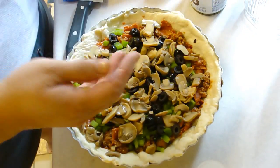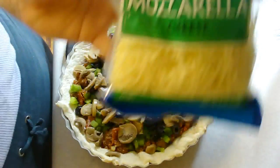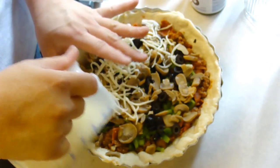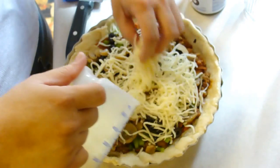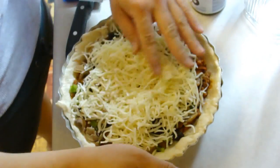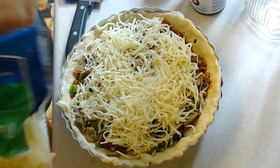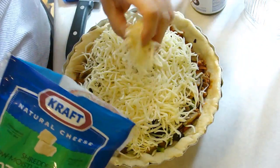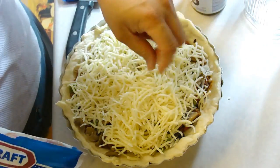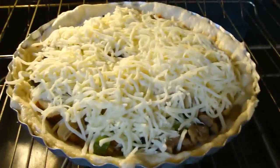Now we're just going to top this off with one and a half cups of shredded mozzarella cheese. I have the low-moisture stuff — sometimes I find it doesn't melt really well, but we'll see since this is at 400 degrees. I might add a little bit more if it doesn't look like enough — yeah, I'll add a little more just to get it totally covered, so this will probably end up being about two cups. There we go. We're going to put this into the oven for about 15 to 20 minutes or until the crust is golden brown.